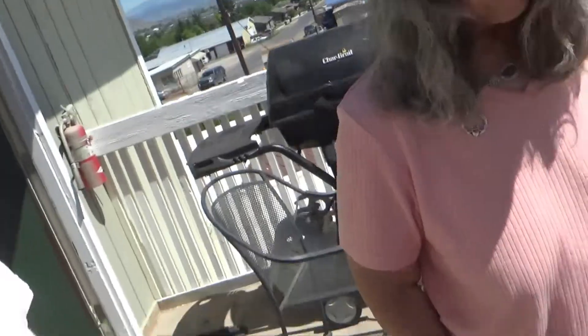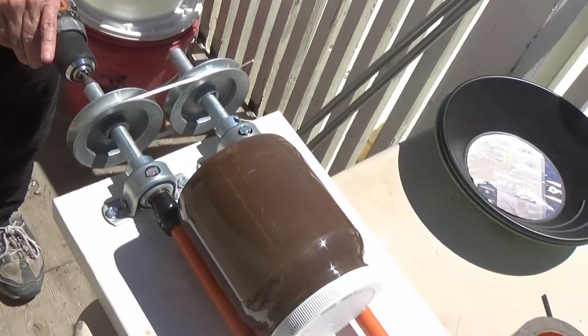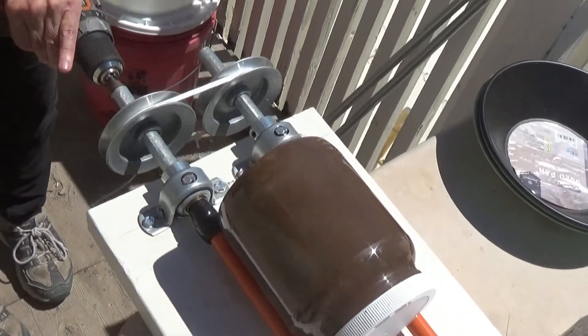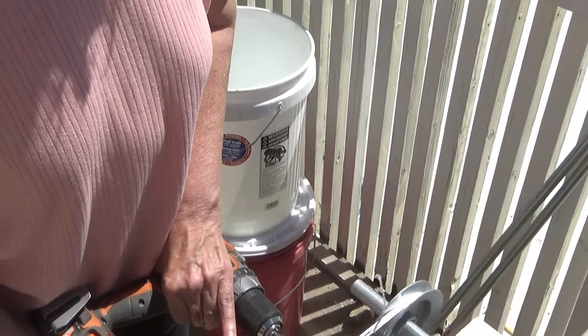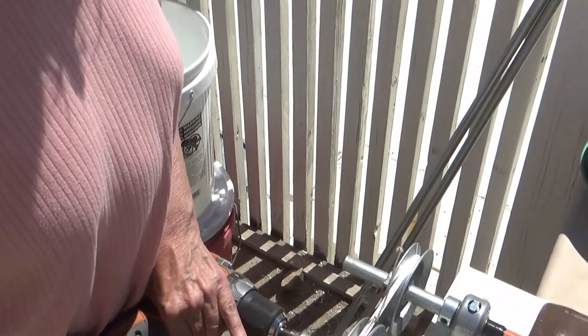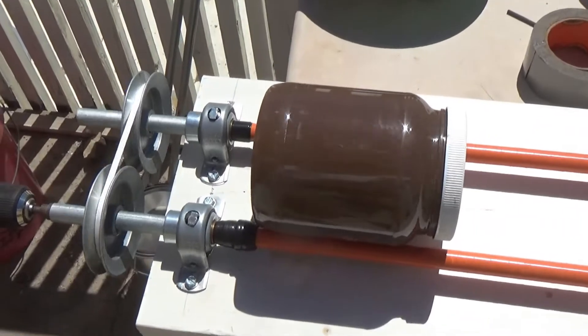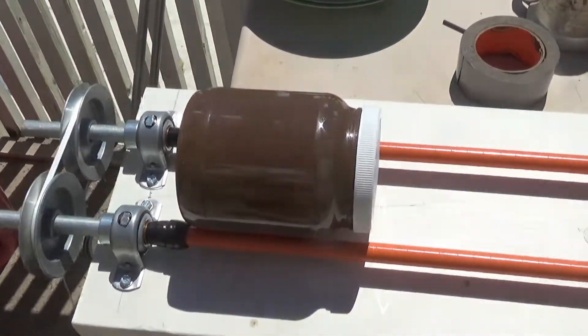Howdy folks, I'm Keith Bowen, this is Hard Rock University. Go ahead — this is what's known as a bottle roll, and right now we're waiting on the drive motor, because this is Helena, Montana, and stuff you can just buy other places you can't buy here.